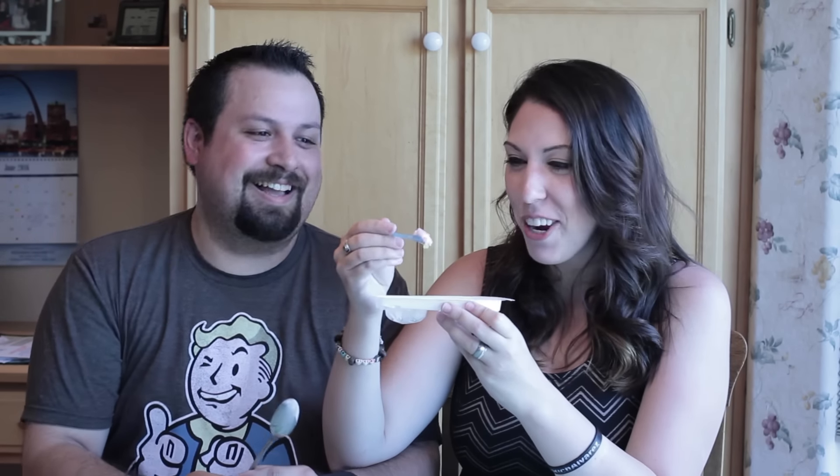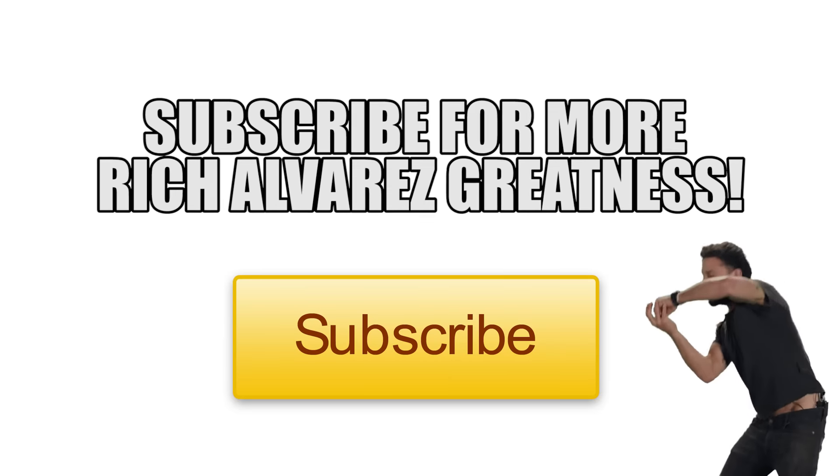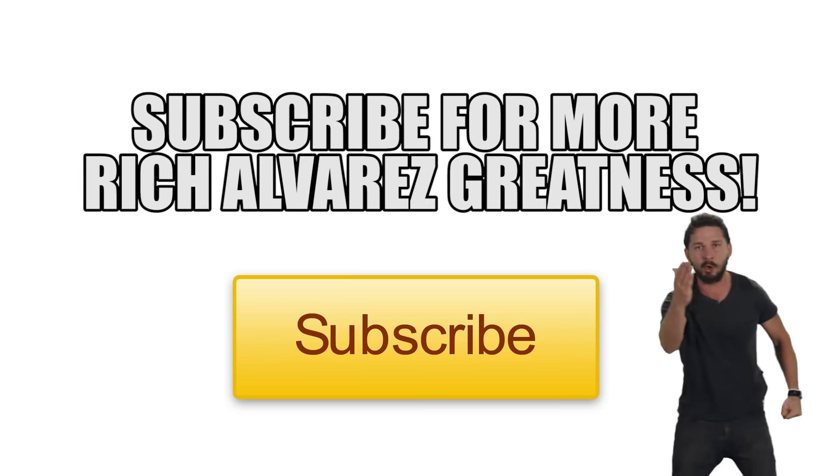That's some sassy words there, Rich Alvarez. I like it. Just do it! Yes, you can!